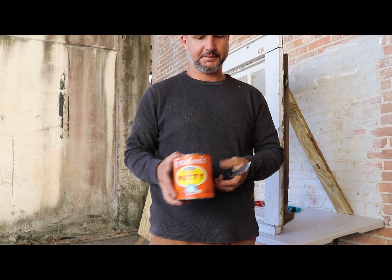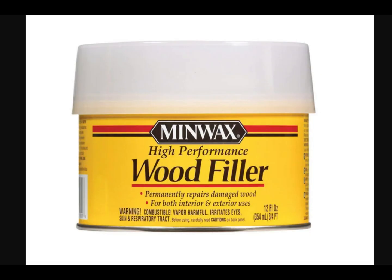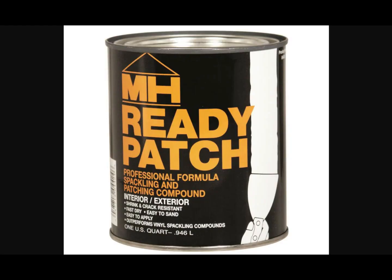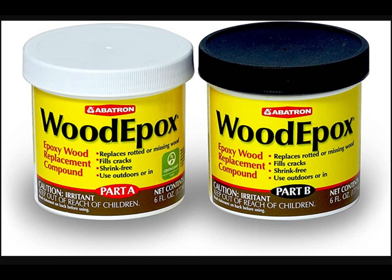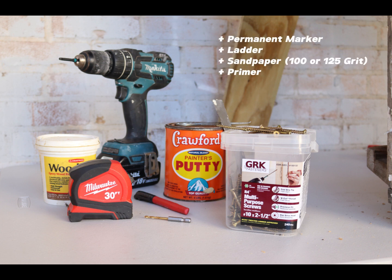Here we have Crawford's Putty, which you can get locally at Helm Paint, but you can also use Minwax Wood Filler or MH Ready Patch, which are available at most hardware stores, or Abatron Wood Epox, which is available locally from Liberty Lumber. You may also need a permanent marker, a ladder, sandpaper, primer, and paint.